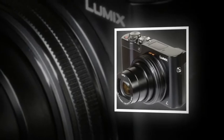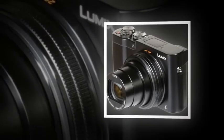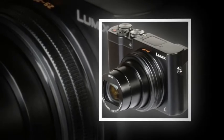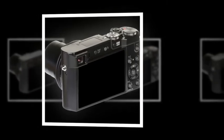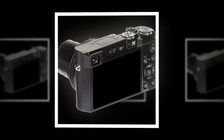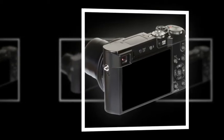This processor and sensor also permit quick continuous shooting — up to 50fps with an electronic shutter or 10fps with a mechanical shutter — as well as 4K UHD video recording at 30p and 24p frame rates.